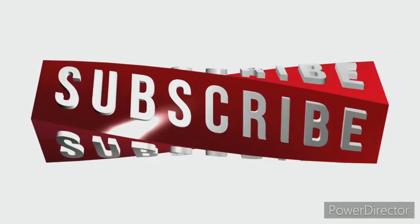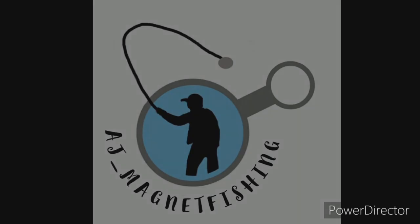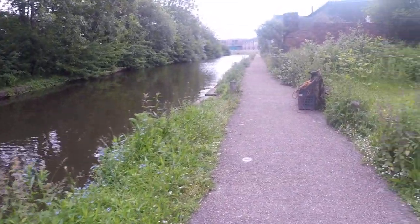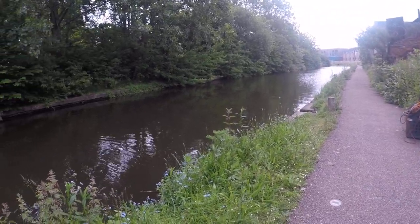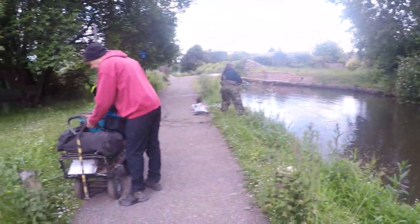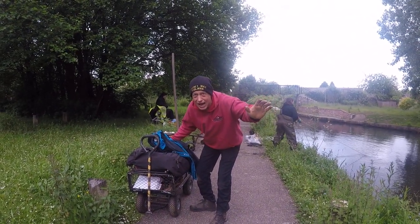We're in Droylsden. Should be expecting some faces we've not seen for a while today. We've got Mr Houlihan - good morning everybody, how's things? How's life?